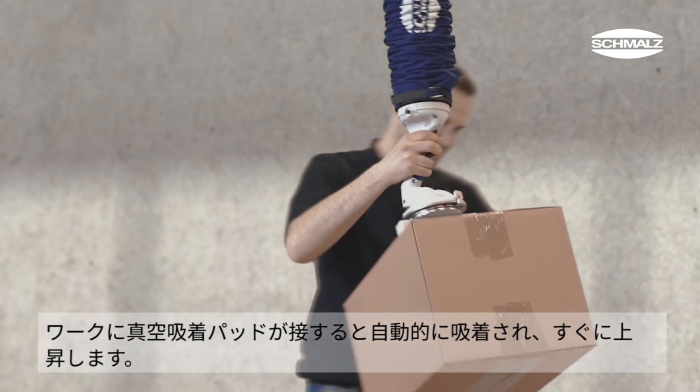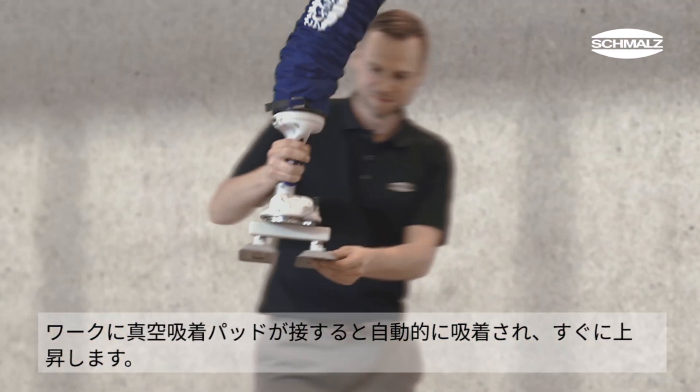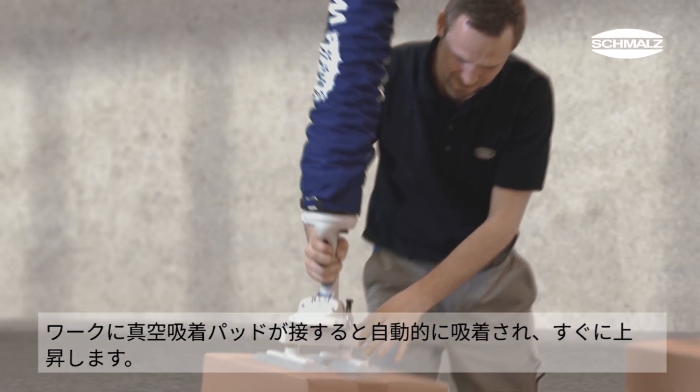Once the operator squeezes the trigger to lower it onto the workpiece, the suction cup automatically grips and the weight can be lifted immediately.